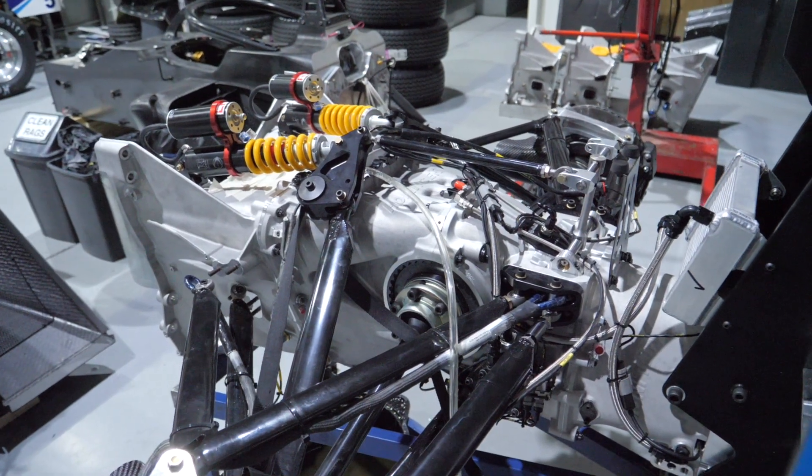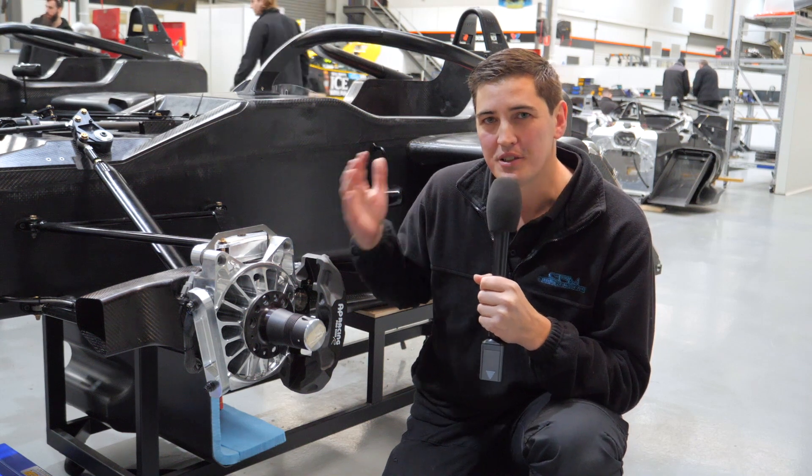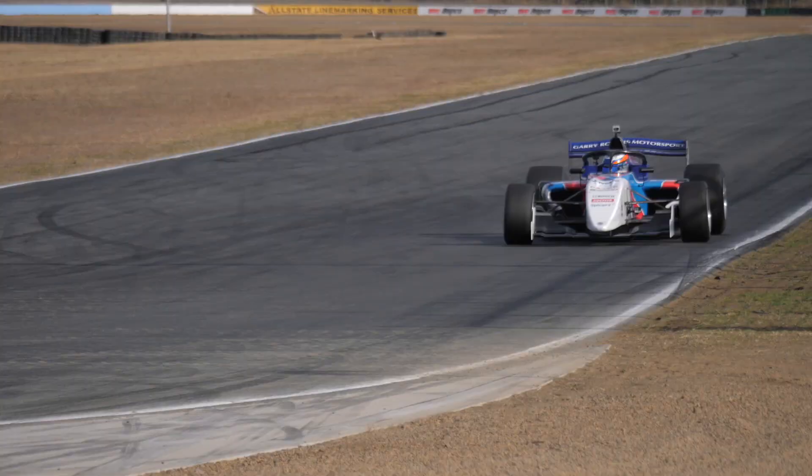So when you go to the track and see these cars out there, everything you're watching go up and down from the chassis outwards has been made and designed here. It's really showcasing what Australians can do. I'll see you next time. Bye.